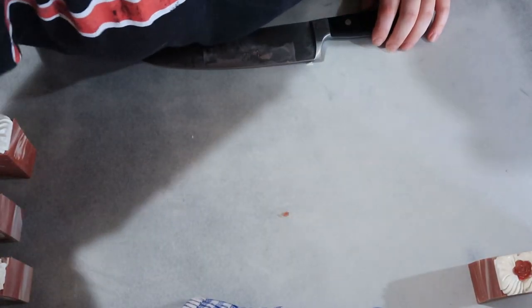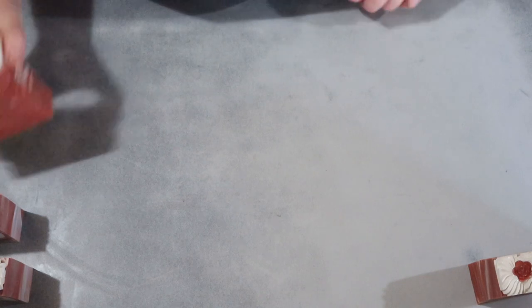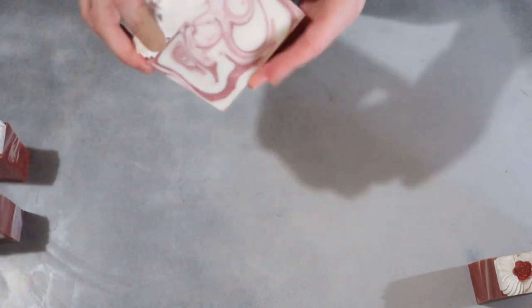This limited edition soap will be brought out for sale again at Winterfest 2019. For details about that event and more, be sure to follow me on my social medias linked below. If you'd like to check out more soap videos, check out the rest of them on my channel, and don't forget to like and subscribe.